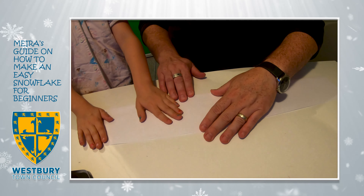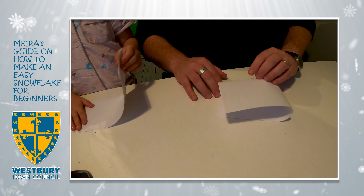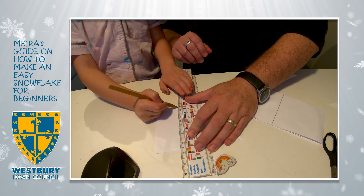Take a normal piece of paper, folding in half lengthways, fold it in half again. Using a ruler, cut off the end to make it a square.